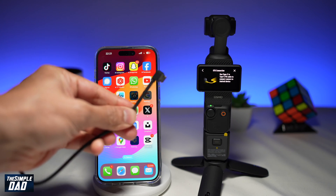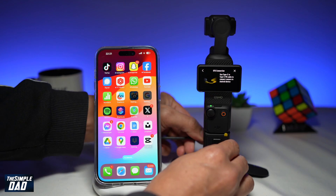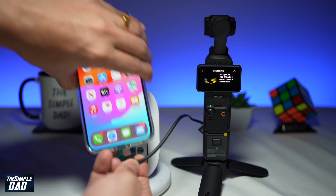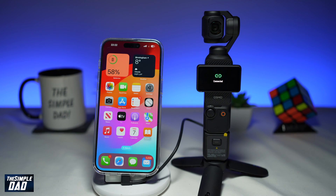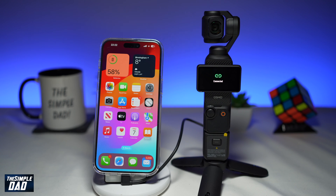Now go ahead and make the connection between your DJI Pocket 3 and your smartphone. Using this cable, plug in the cable on one end, and the other end you want to go ahead and plug it into your smartphone. Once the connection has been made, on your DJI Pocket 3 it'll say connected.